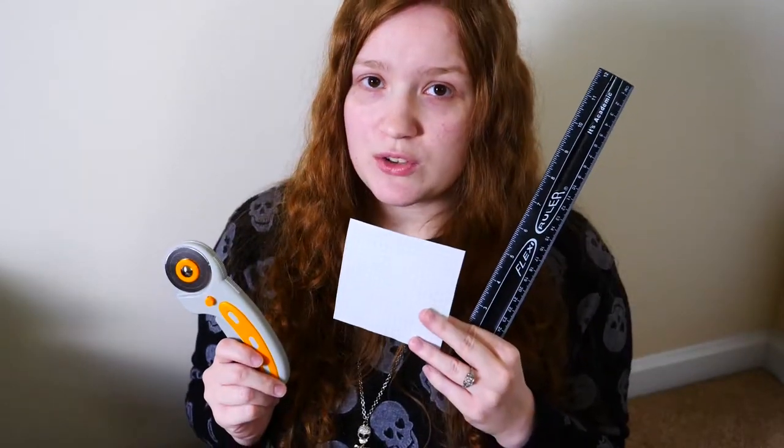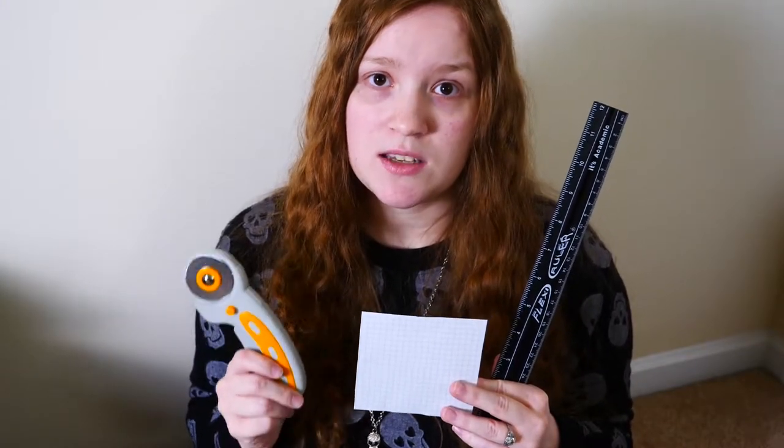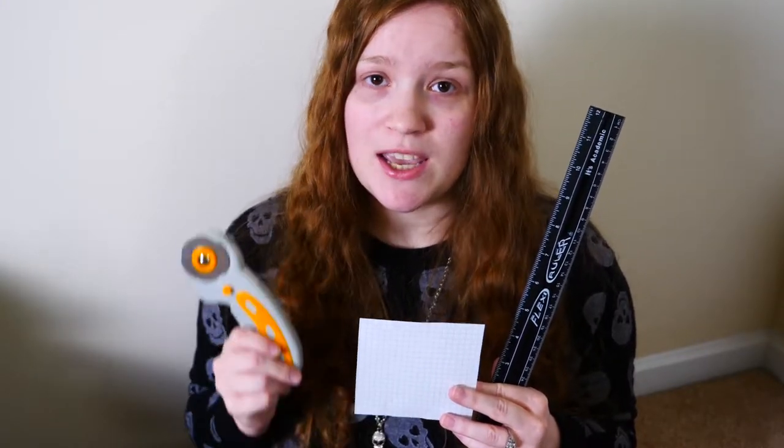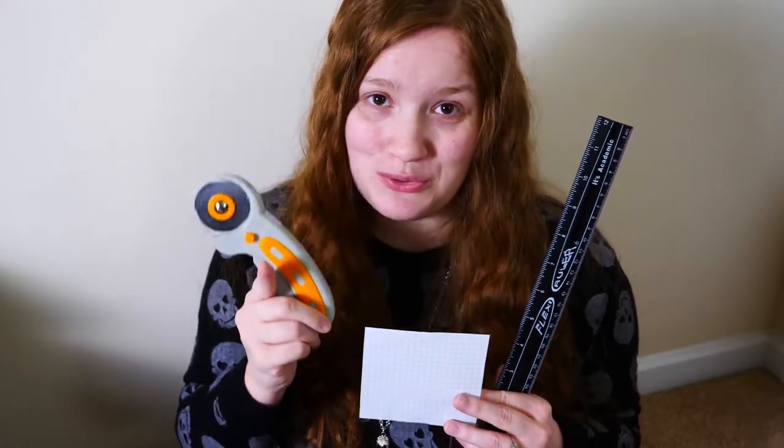For this project, you will cut nine four-by-four inch squares of each fabric. You can use a straight edge ruler, a template, or a rotary cutting set to cut your fabric out. If you are good at measurements, it does not matter what tools you use.